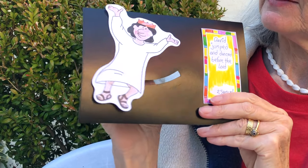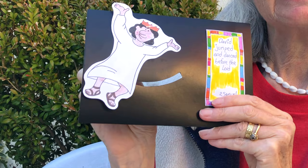Hi there, this is Busy Art and today we're going to do the story of David jumping and dancing before the Lord — that's what it says there. That's a story from 2 Samuel 6:16. This is David jumping and dancing, and this is bringing the Ark of the Covenant to the city of David — Jerusalem. So I'll show you how to make it.